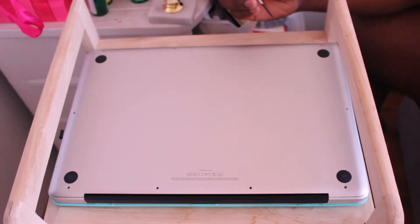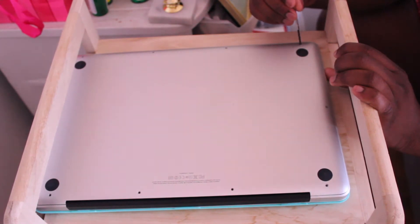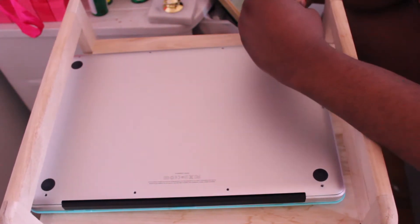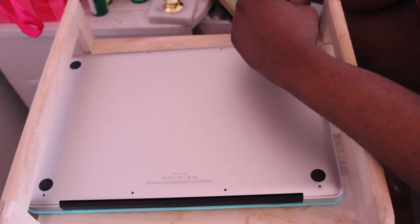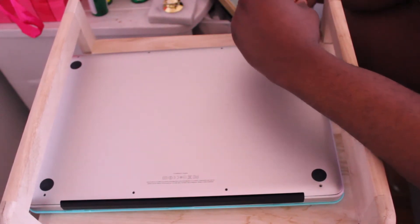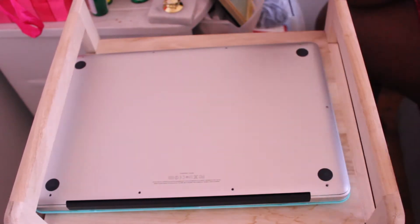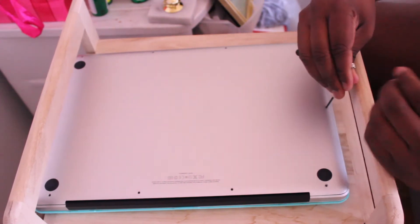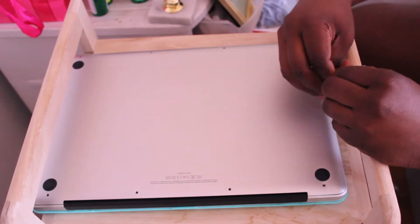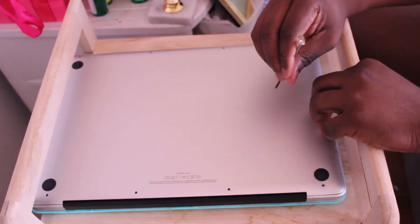You want to be very careful when you're unscrewing these screws from the back of your Mac, because you don't want to accidentally scratch it up with your screwdriver — especially if you're interested in reselling your MacBook Pro. Just unscrew all the screws around the Mac; I think there are about 8 to 10 screws, but it shouldn't take you that long.